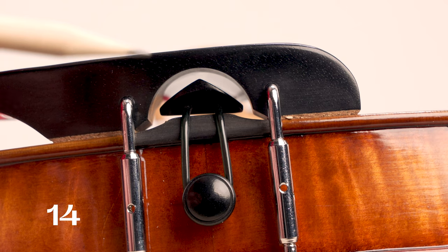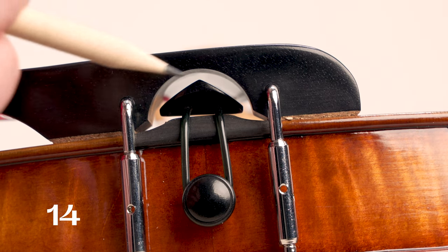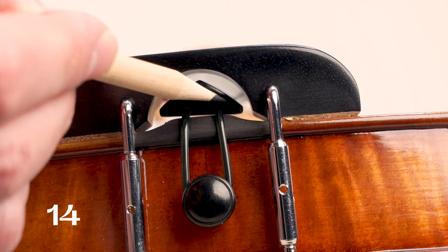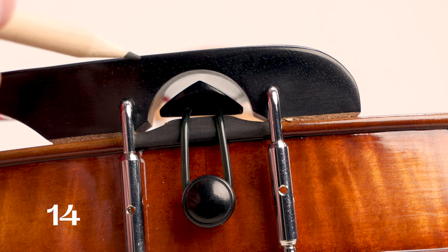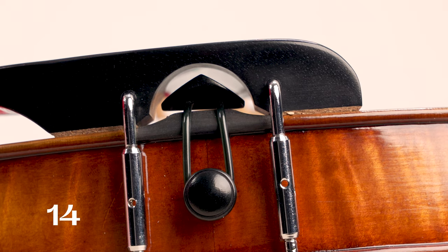One of the most common buzzes on a violin comes from the tailpiece touching the chin rest. You want to take a peek underneath, looking in this space here like it's a tunnel, and make sure that the tailpiece itself isn't making contact at any point along this curvature with your chin rest. This causes a very loud rattling buzz when they touch.